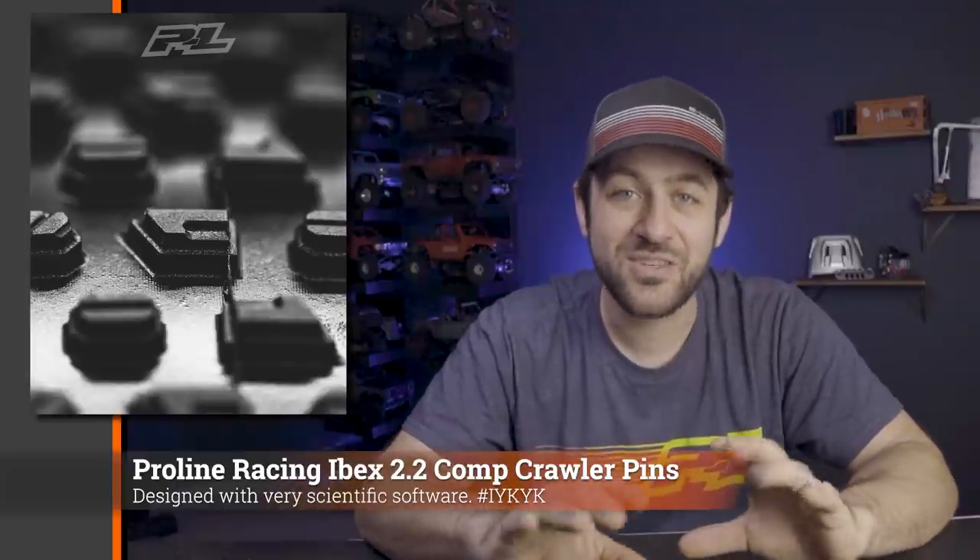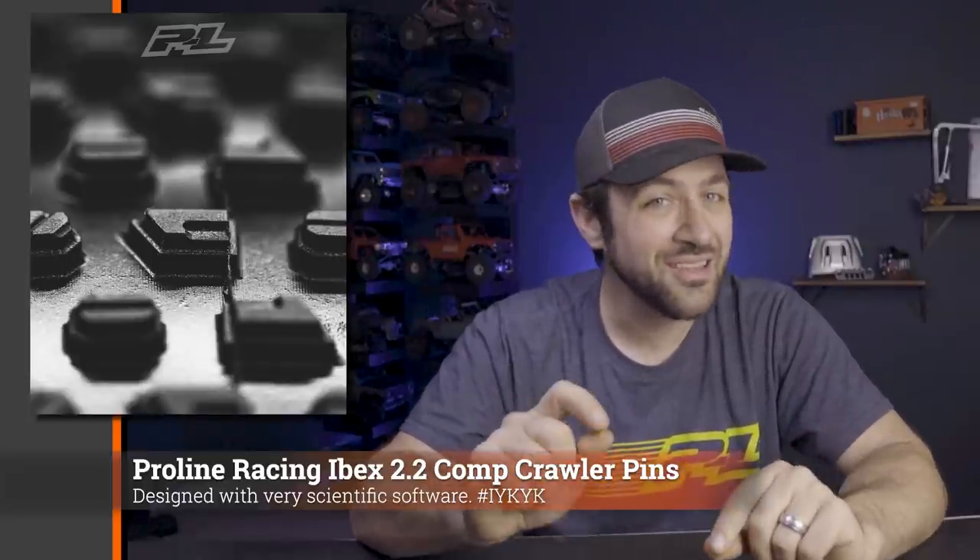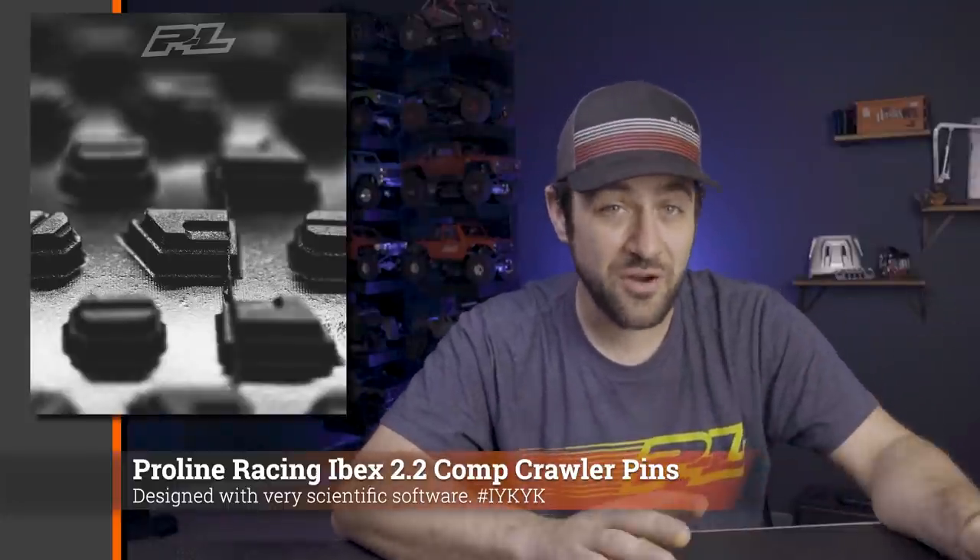Pro-Line has been busy and this week they're teasing a new comp crawling tire. This looks to be a 2.2 pin-style tire, which has been very popular in comp crawling, and it's going to be called the Ibex — which is a type of goat, very similar to the Axial Capra which is also a type of goat. I think this maybe signals a slight resurgence in people wanting to build high-performance rock crawlers, and the Capra is a big spurring point to that. So far we've only seen some very close-up pictures from Pro-Line, they've given it to a few people to test, but full release information including final size hasn't been put out yet.